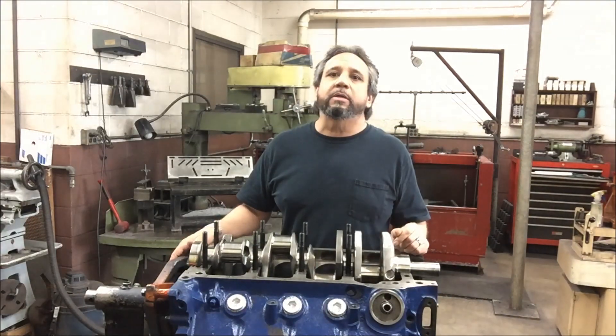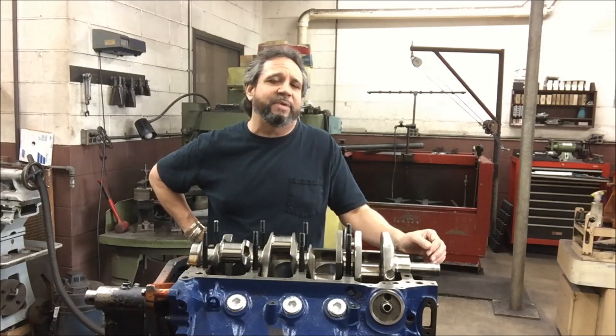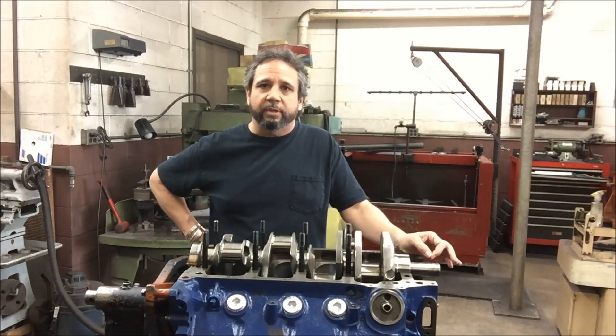I just did some clearance checking and it looks like the mains — I'm going to have Don Rohde take a peek at it — but what I come up with is about two thousandths, which seems way too tight. I'll get a better idea and add to this when he comes and measures it. He's doing it with a customer right now.